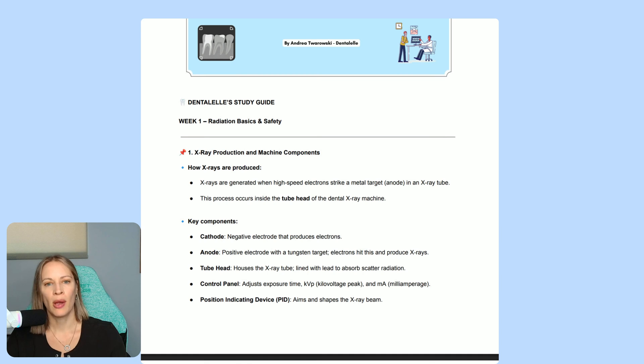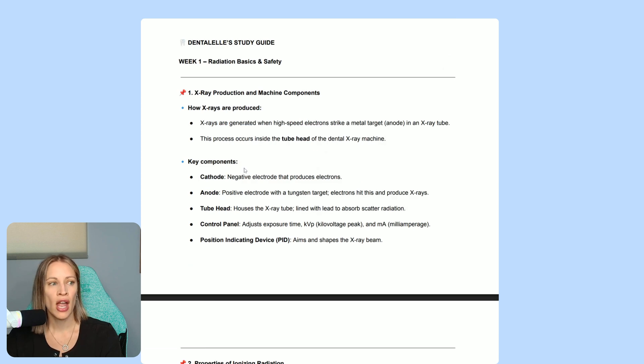For example, in week one when we talk about x-ray production and machine components, I break down the cathode and anode control panel. You could read your chapter in the Modern Dental Assisting textbook — there might be five paragraphs all about the cathode — but what do you have to know for the exam? Let's keep it simple and straight to the point. The cathode is the negative electrode that produces electrons. That's what the study guide is for: only study what you need to know for the exam.